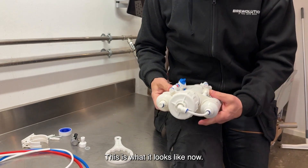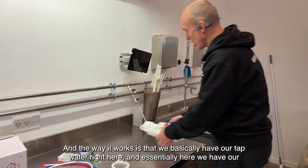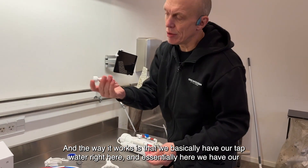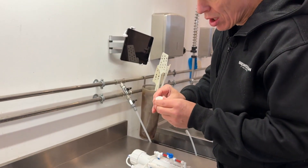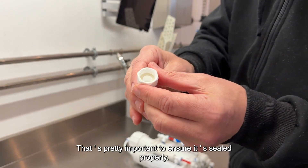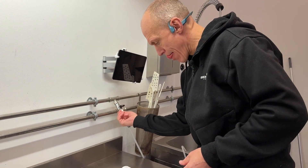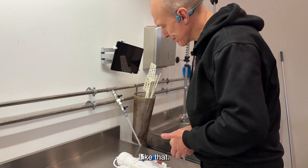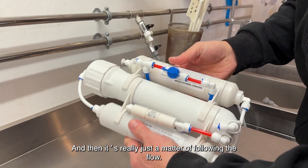Now I'll connect it to the water so we can start using it. The way it works is that we have our tap water right here. Here we have our fitting piece and our little gasket in this setup. I've installed the gasket — that's pretty important to ensure it's sealed properly. Screw it on over here.